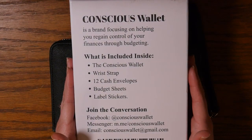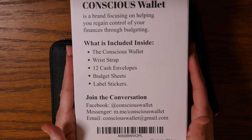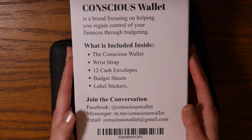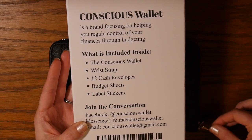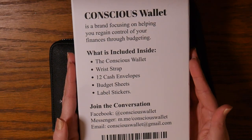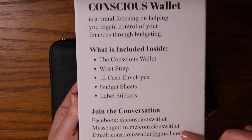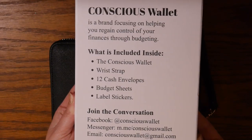I'll show you the back of the box. It says Conscious Wallet is a brand focusing on helping you regain control of your finances through budgeting, and then it tells you what is included: the Conscious Wallet, the wrist strap which is detachable, 12 cash envelopes, budget sheets, and label stickers. It also has their contact information.